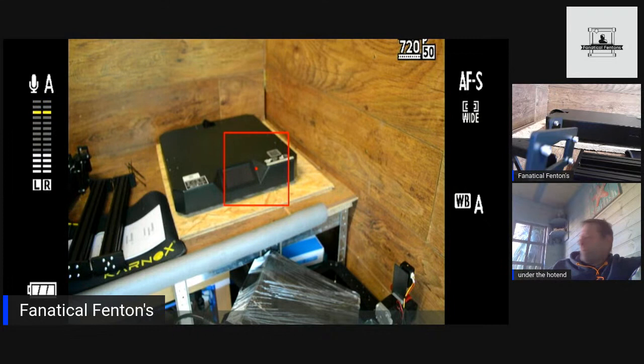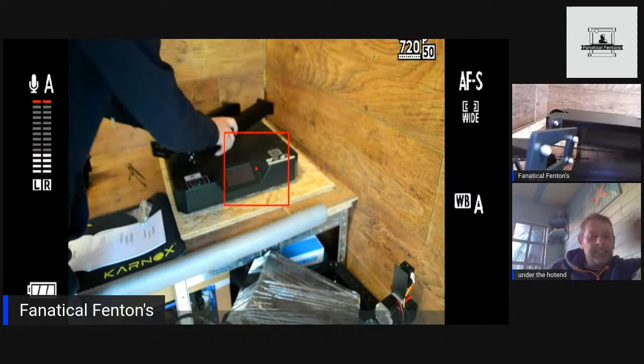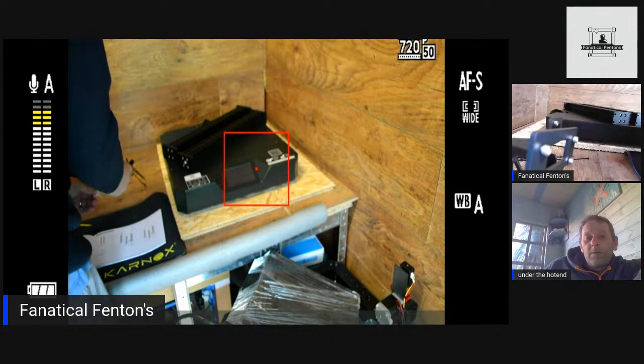So with these 42x60 stepper motors, they're classing them as high-performance steppers — robust motors, high-speed operation utilizing and customizing the 40x60 high-power stepper motor. That's going to be interesting to see how much of a difference they make. I quite like it actually — I've got the CR-200Bs and I really like them.